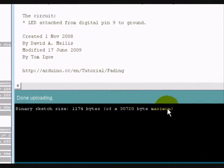It's uploading now. It uploaded successfully — code went up fully, it worked. I'll show you: you can see it goes on bright, fades out, and then fades back in.